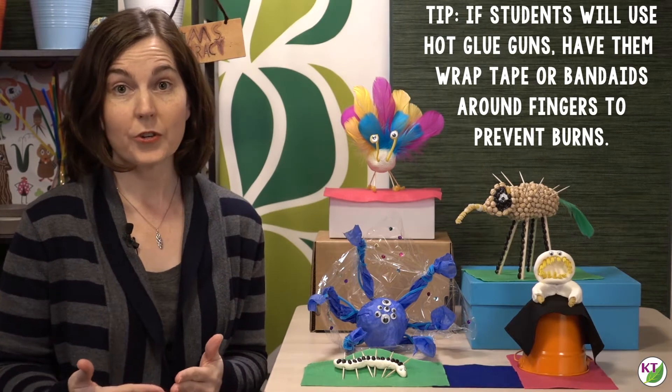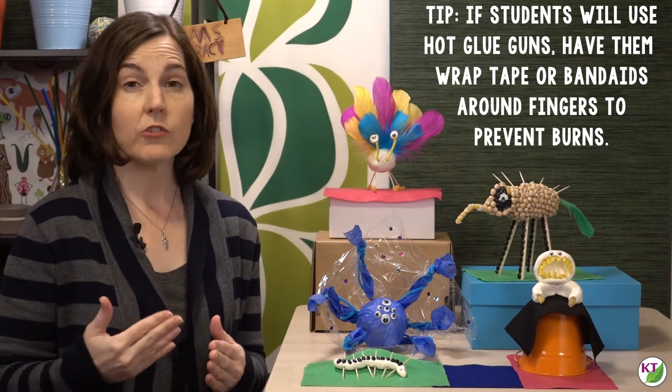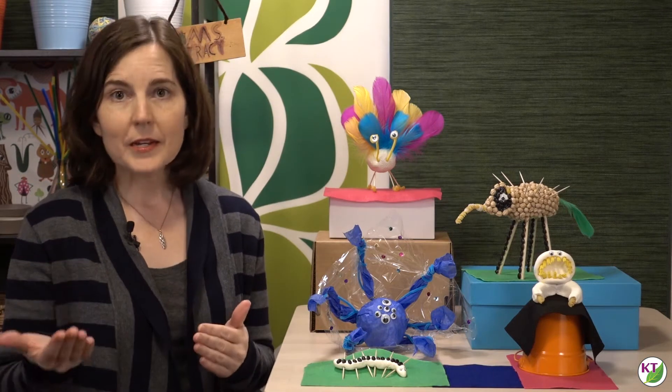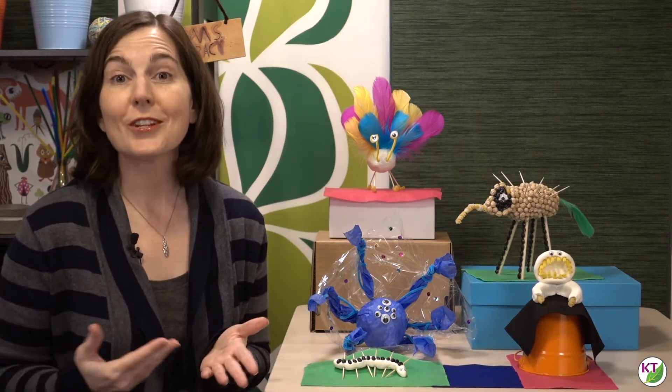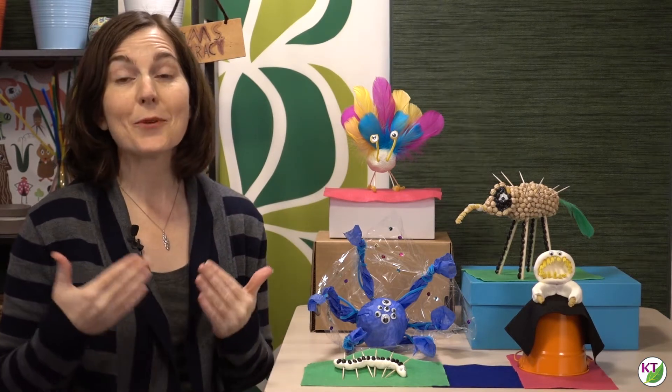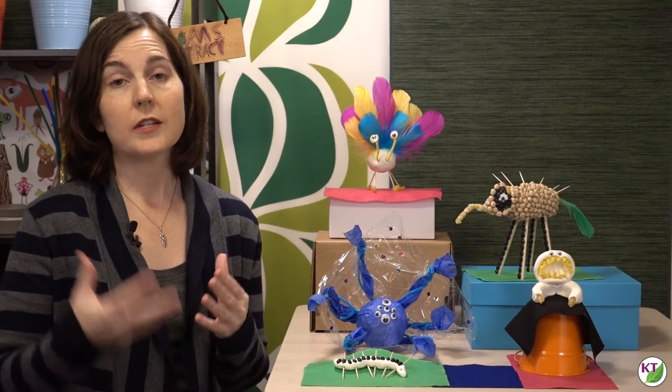Students become very attached to their creatures, and for that reason I recommend that this challenge is either done individually or in partners. If you choose partners, students should still be creating their own creature — have one person create the female and the other the male of the species. You could also do adults and babies, dominant traits versus recessive traits, or let students choose. You could form small groups and have each person do a different stage of that creature's life cycle. Whatever you choose, each individual student should be getting to make their own version of their creature.